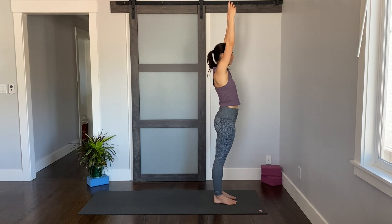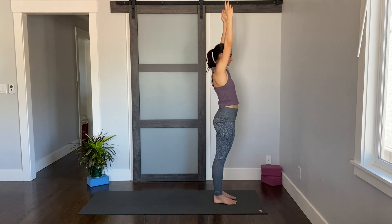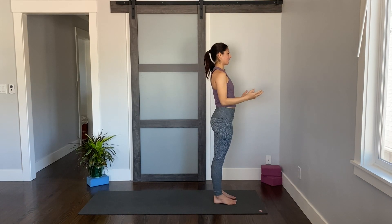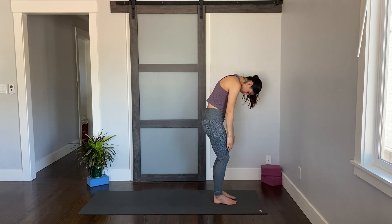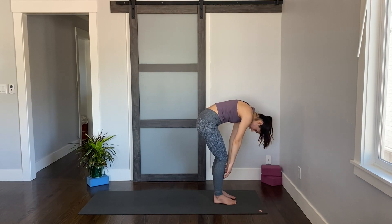Next time you're all the way up to stand, go ahead and pause. Feel. Can you feel your heart beating? Can you feel your breath maybe moving a little faster? Slowly release your arms down, soften those knees, drop your chin to your chest and roll forward — the whole time paying attention to what you're feeling in the body.